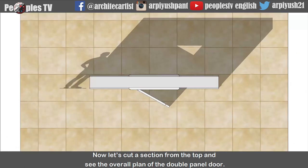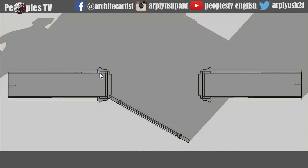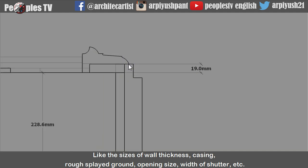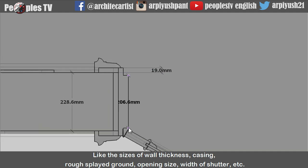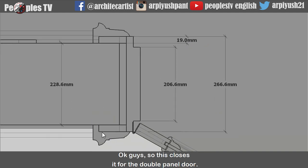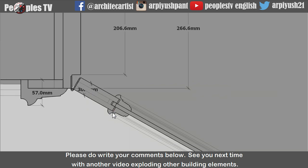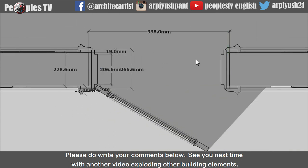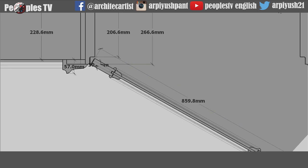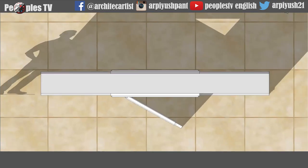Now let's cut a section from the top and see the overall plan of the double panel door. Let's remind the few dimensions which I have already explained previously, like the sizes of the wall thickness, casing, rough splayed ground, opening size, width of shutter etc. Ok guys, so this closes it for the double panel door. I hope I made it clear enough. Please do write your comments below. See you next time with another video exploring other building elements.